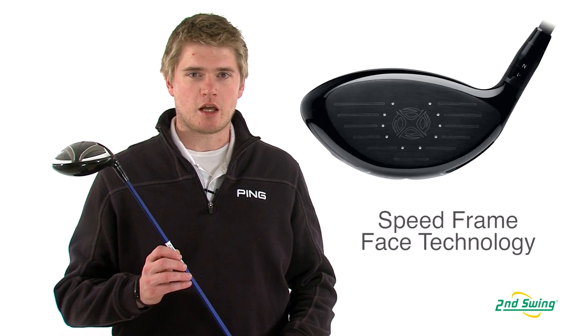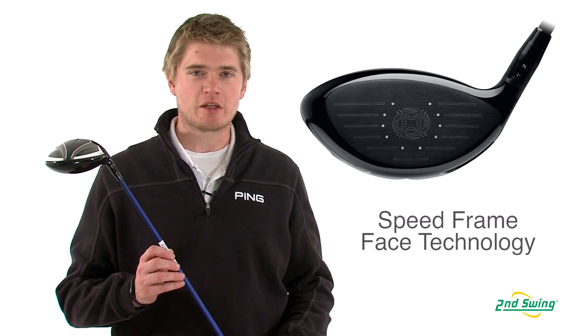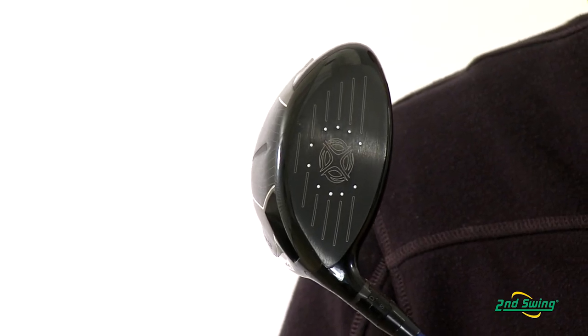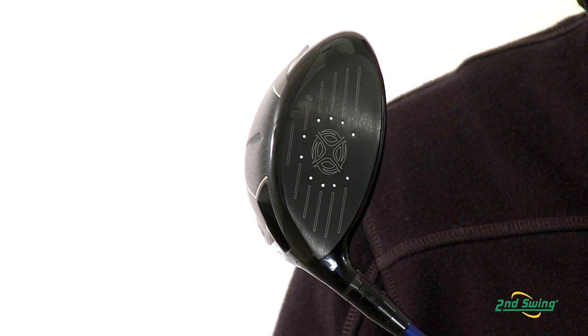Callaway's Speed Frame face technology widens the sweet spot across the entire face of the club to make shots more consistent for distance and accuracy. It's also allowed them to redistribute weight around the perimeter of the club to make it more forgiving.